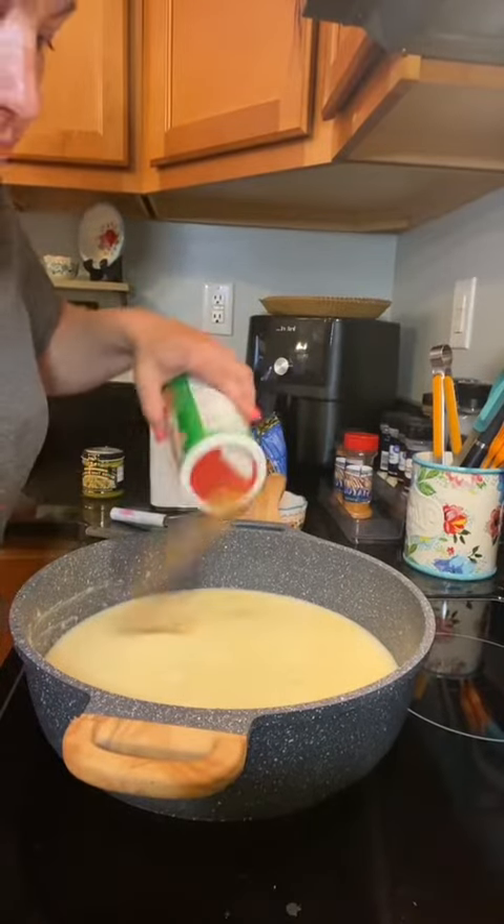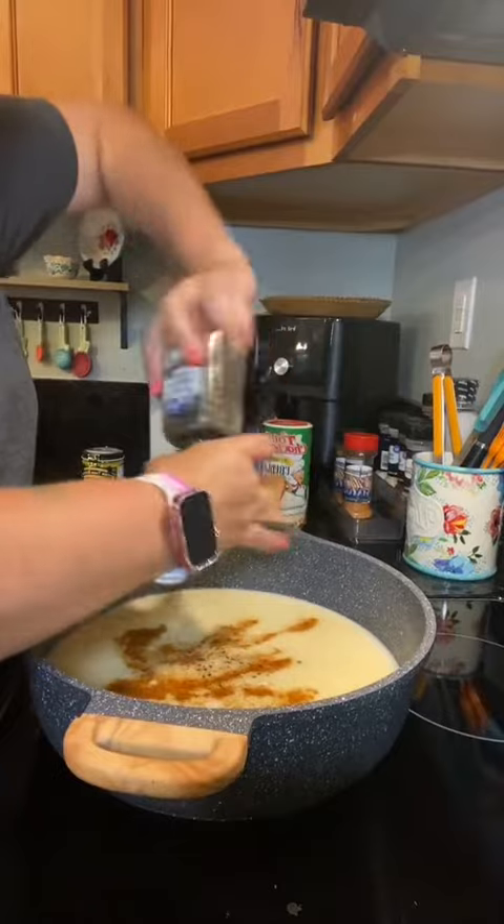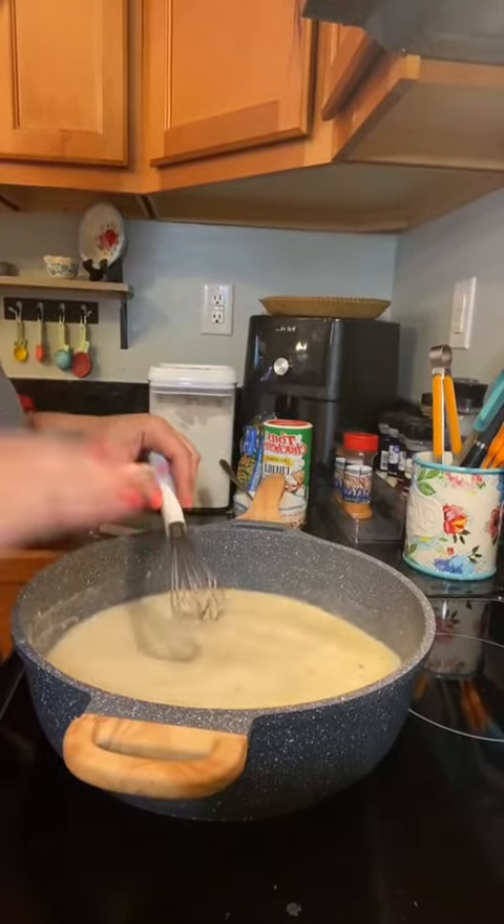I'm gonna season with some Tony's, cause y'all know I love me some Tony's. And some black pepper. Mix all that in really well, and then you're gonna bring it to a boil. As it starts to heat up, it's gonna start to thicken.